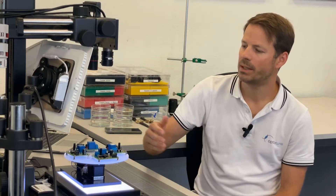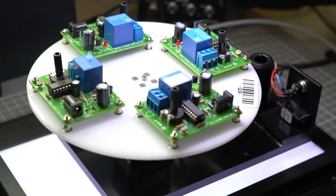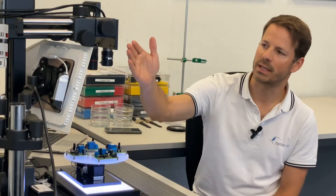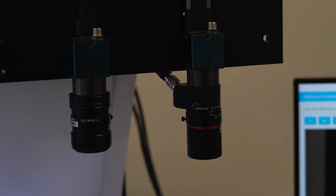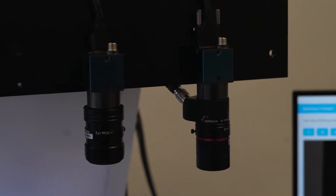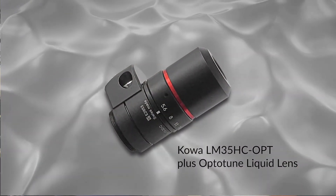One common application is inspection of electronics. Here we have electronics with different heights of parts, and we compare the standard 35mm fixed focal length lens from Kova with a specifically modified Kova lens which has the OptoTune liquid lens inside, shown on the right.